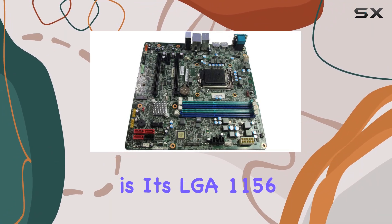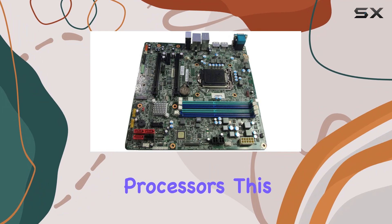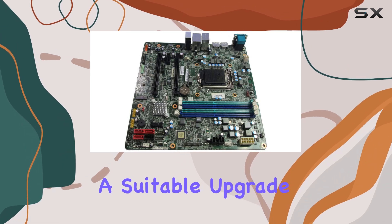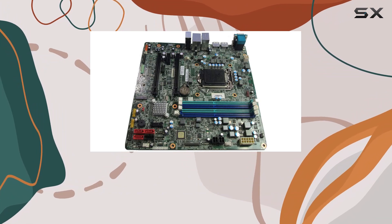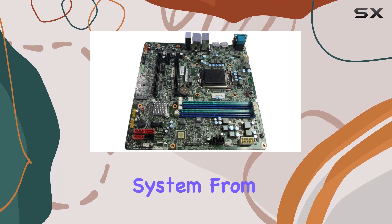One of the standout features of this motherboard is its LGA1156 CPU socket, providing a versatile platform for a range of Intel processors. This socket type ensures compatibility with a variety of CPUs, making it easier for users to find a suitable upgrade or replacement without the need for extensive research or additional components. It's an excellent choice for anyone looking to extend the life of their existing hardware or build a budget-friendly system from scratch.